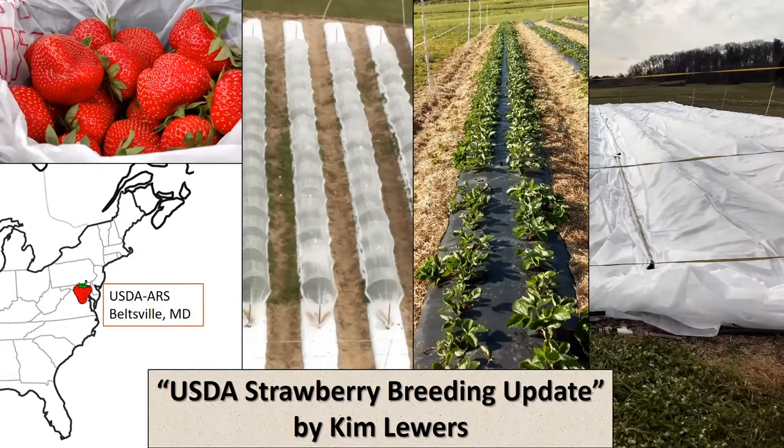I am from Beltsville, Maryland. My research fields are in Beltsville. I am primarily a strawberry breeder, and yet I'm going to talk to you about a few things, because like you, in growing strawberries for the breeding program, I face some challenges in production and in labor management. One of my favorite things to do when I discover some little trick that makes life easier is to share it.